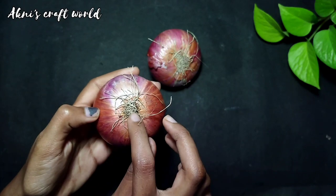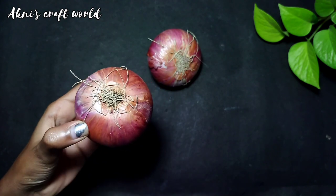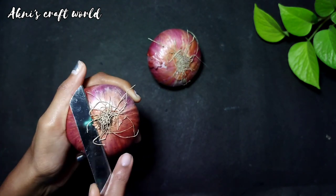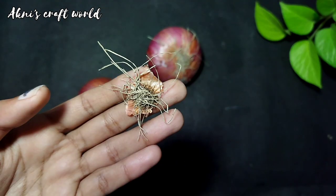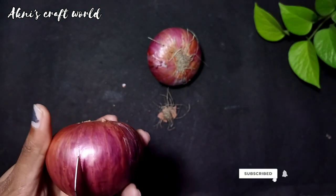We are making a house like this. Then we are making a house like this. This is a small piece of paper and it will be a small piece of paper.